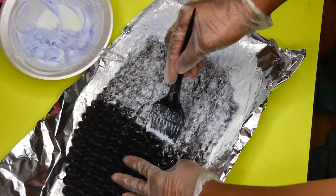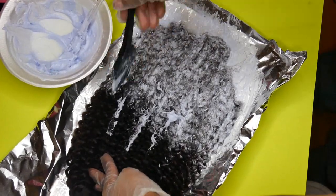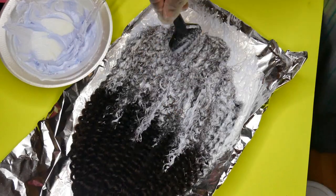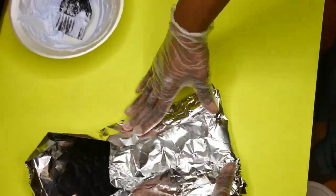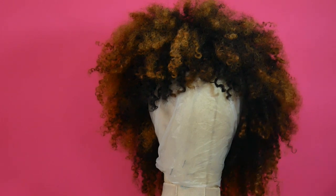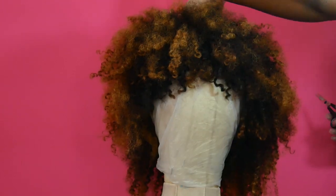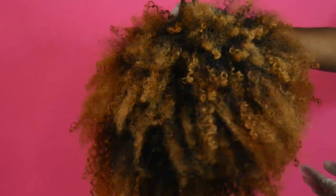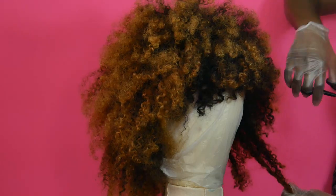I put the hair on aluminum foil so I wouldn't ruin my table surface, and it also made it a lot easier for the hair to develop — aluminum makes hair develop a little bit faster. Once I did one side I flipped it over and continued to add bleach to the other side. This is the hair after bleaching — the curl pattern is still intact, it looks gorgeous, just like hair I co-washed and let air dry.